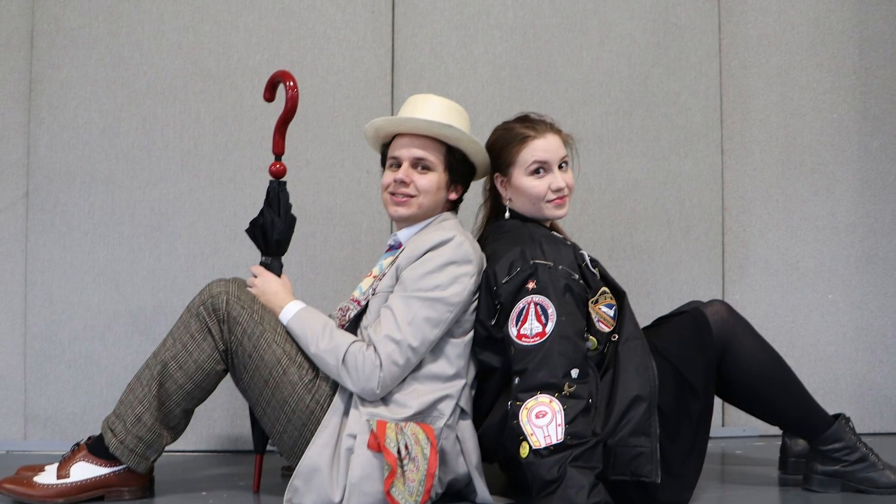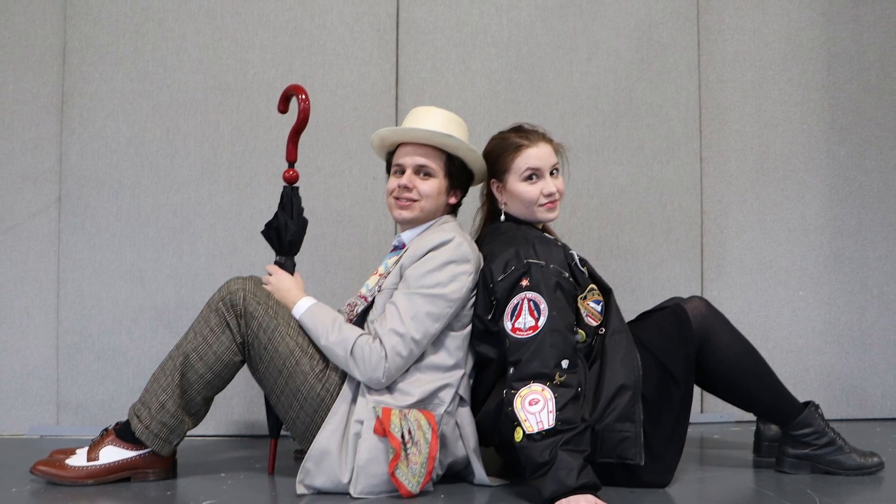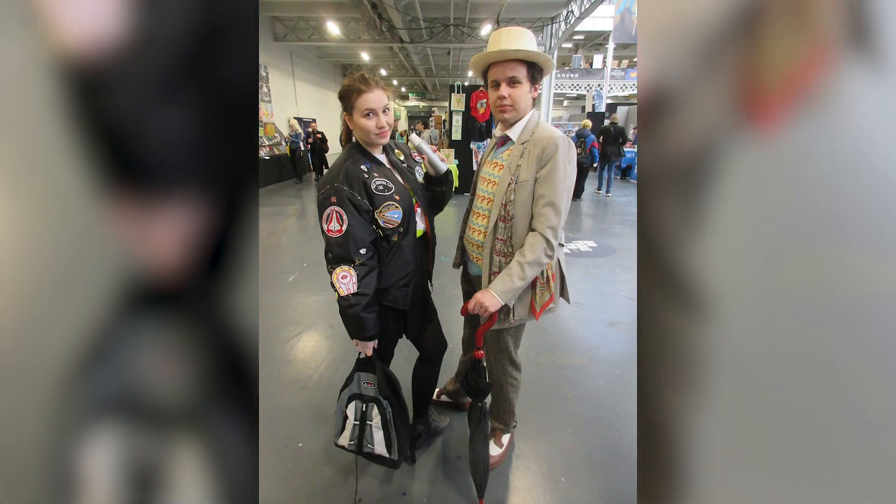A year ago, me and my girlfriend decided to cosplay the 7th Doctor and Ace for Comic-Con, which was a character I always wanted to cosplay. And I thought it would be a good excuse to actually do some research into the prop, as it would be a nice little addition to have whenever I wore the costume at Comic-Con.